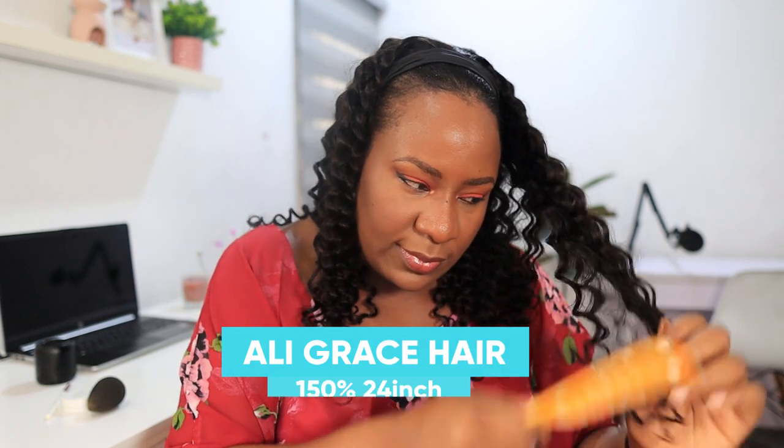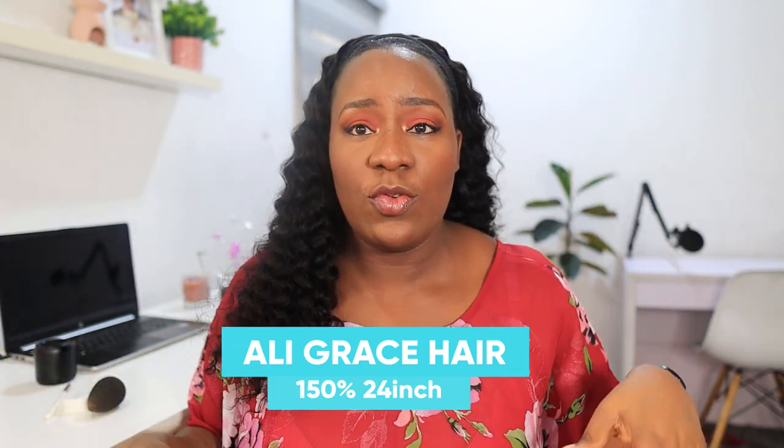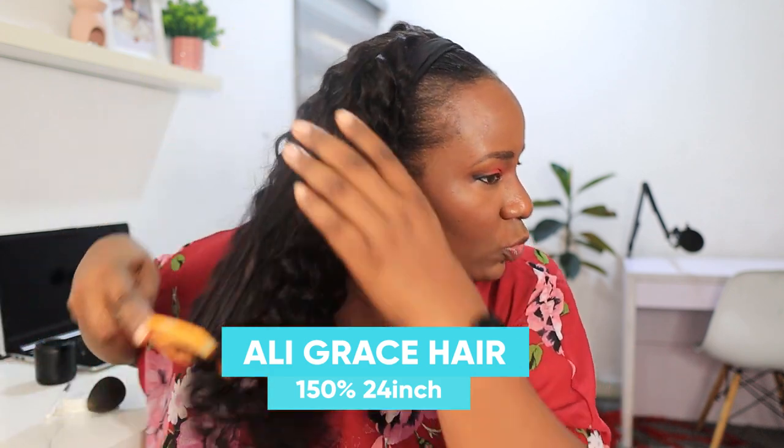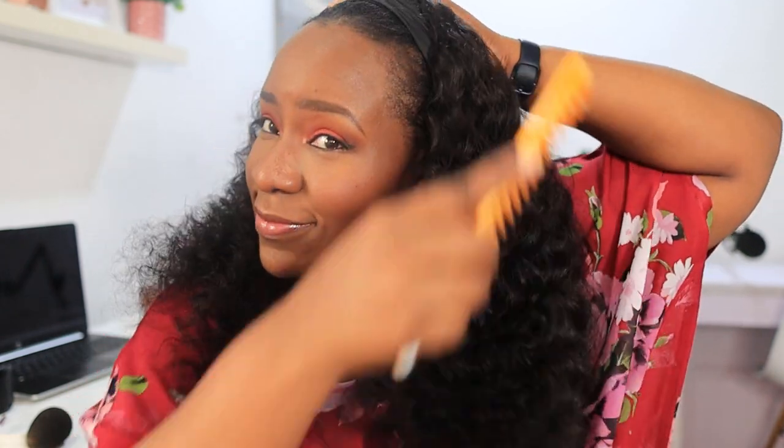Let me comb it out. If you want your hair to be fuller, you brush it without water. If you don't want it so full, you can add water and mousse. I want it to be really full so I'm brushing it dry. Now I'm just running my hands through the hair, loosening the coils even more. I really like this!